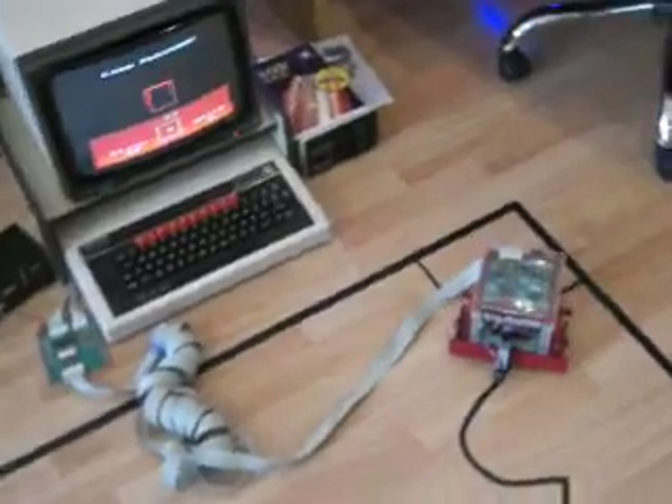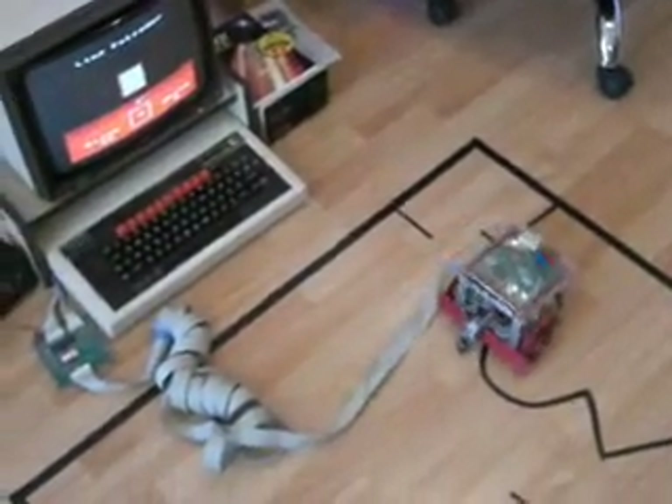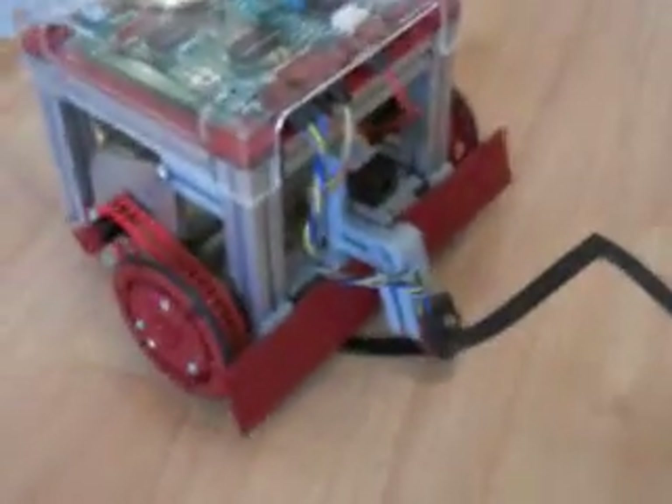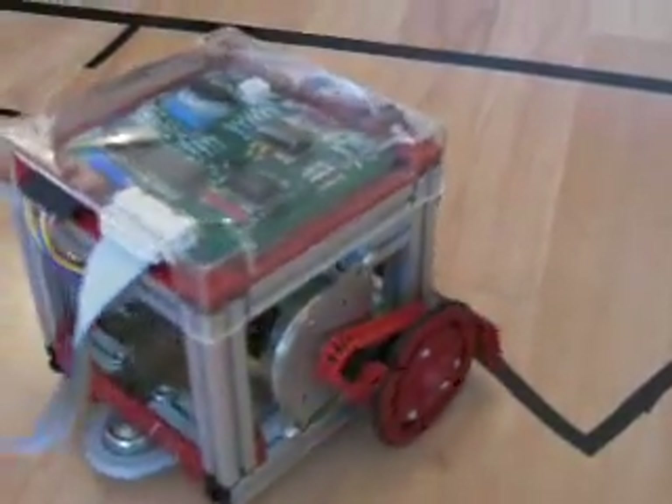You can see on the screen if it is on the background or the line. When the body is not on the black line, it will make turns until it finds it again.